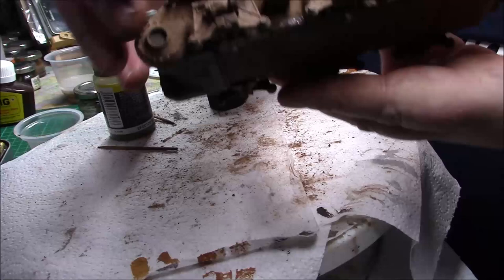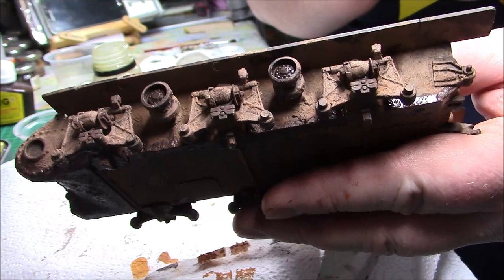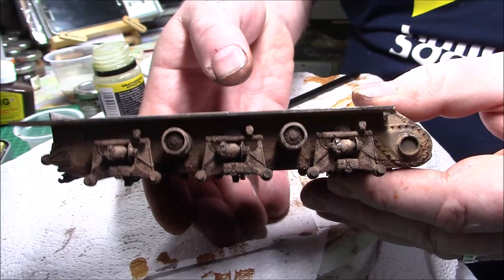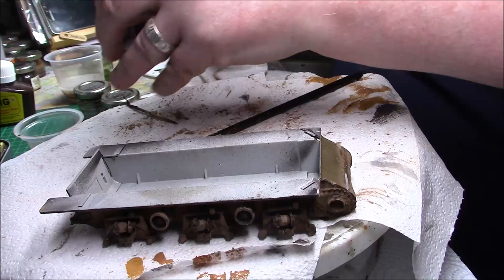You might be able to see what I'm trying to do — at the bottom there you can see it's a bit damper. So what I'm going to do now is carry on with the dark wash — the black wash and the Van Dyke wash — and build up the side so it's similar to the other one.